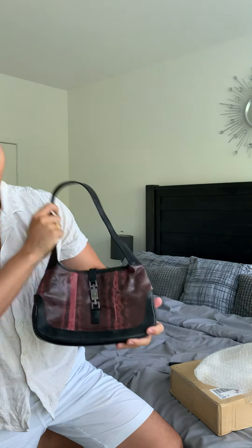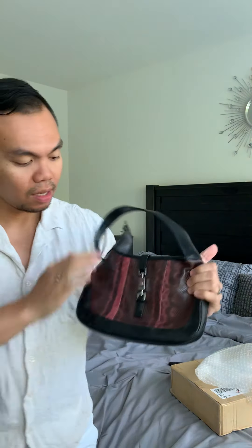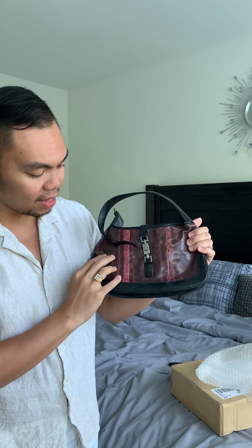I'm not so sure if this is a Gucci Jackie bag from the Tom Ford era or prior to that, but write your comments down below and let me know. Here it is — it's obviously a Gucci Jackie, as you can see, and it's in snakeskin leather.